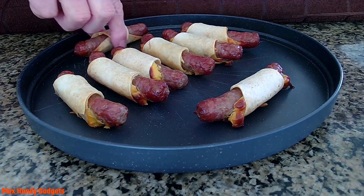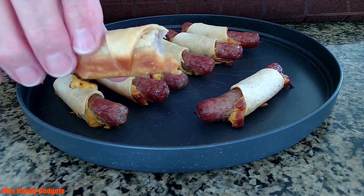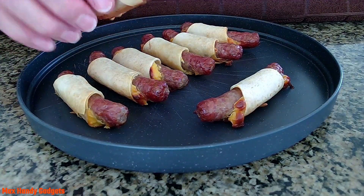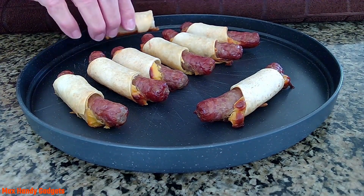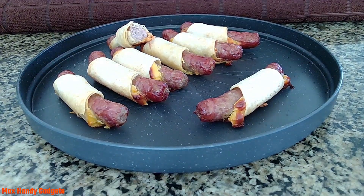Now we just got to have a little taste. Oh yeah, the cheese is right there. What a treat these are — they're perfect. Looks good, tastes good. Now all I've got to figure out is where I put my coffee. Found it — it's in the microwave. That's normal.